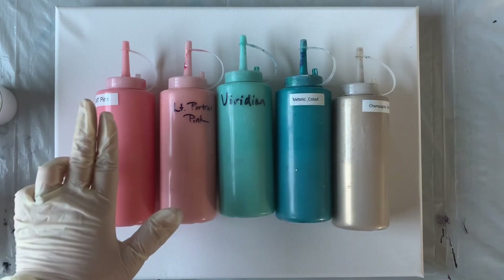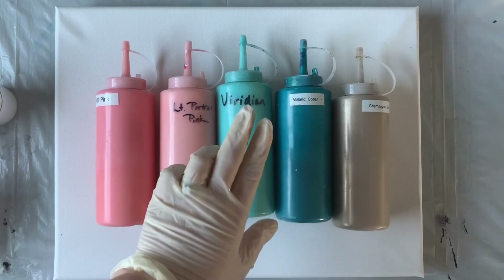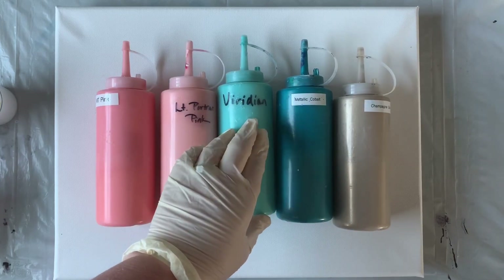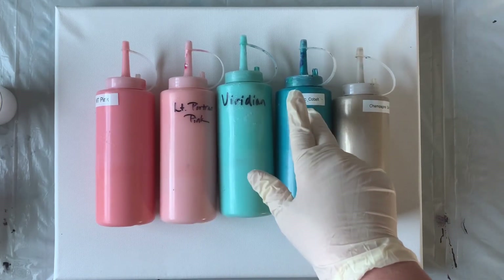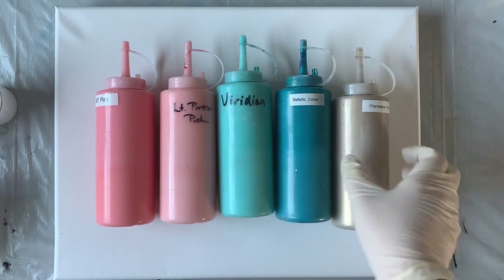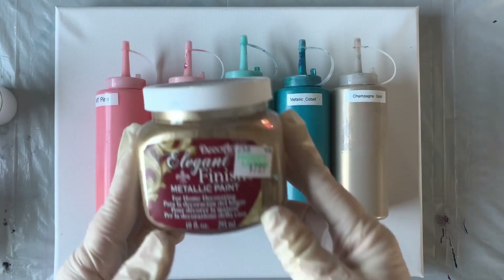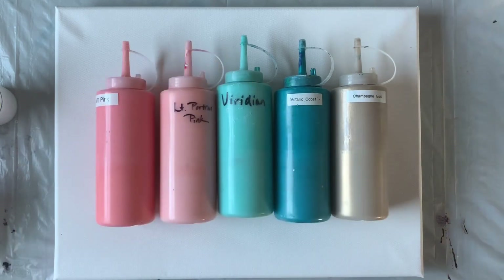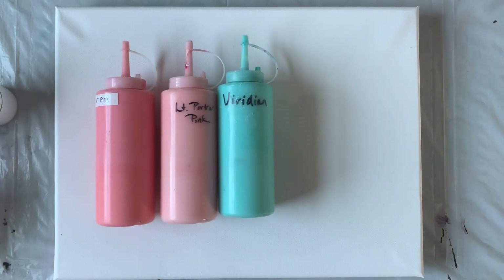The colors we're using today are pink - this is a Master's Touch color - light portrait pink which is a Liquitex Basics, viridian which is another Master's Touch and kind of reminds me of a verdigris green. I'm also using metallic cobalt, an Artist's Loft color and one of my favorites, plus some champagne gold which is DecoArt Elegant Finished metallic paint. I think we'll also mix in a little bit of white for contrast since the colors are lighter.